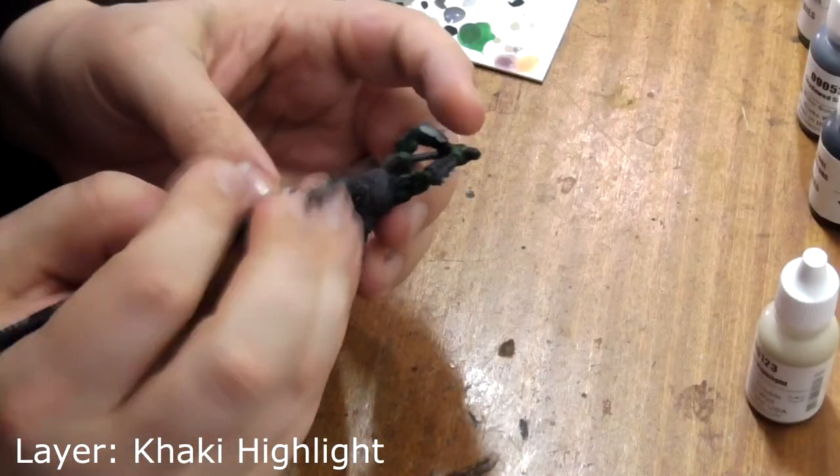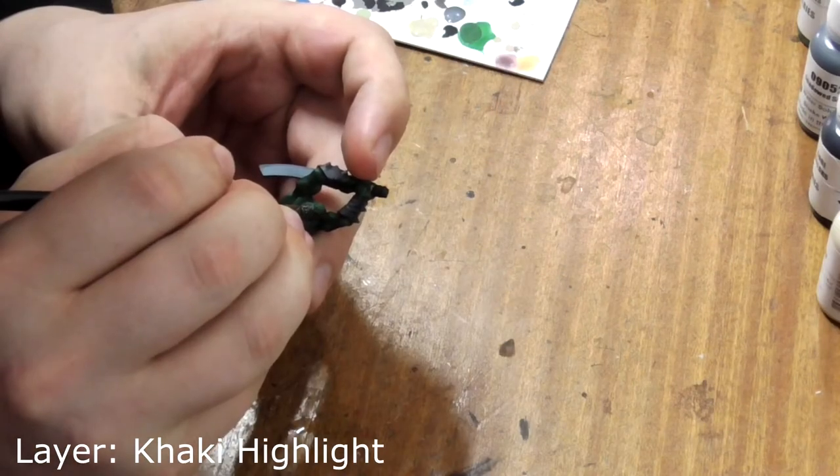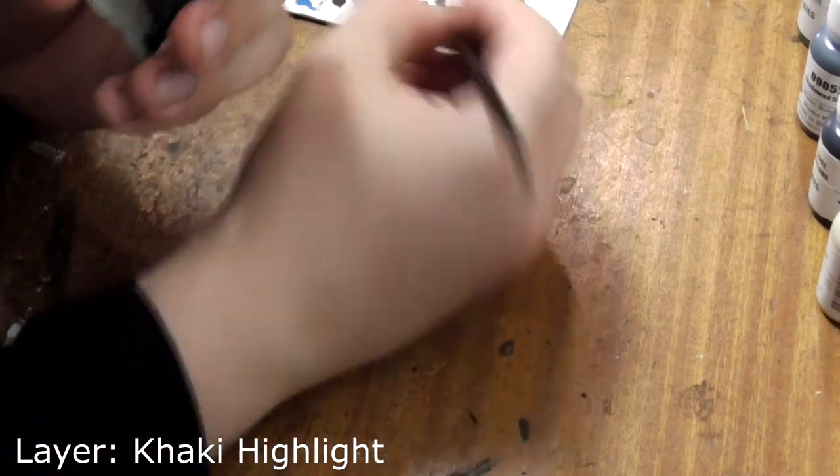Next we want to paint his individual teeth and fingernails with khaki highlight again. Just use a steady hand. Don't worry too much about getting any on his skin as we're about to layer that up again.